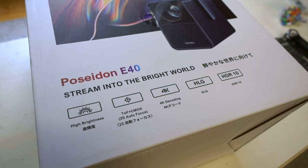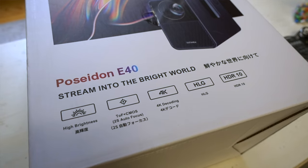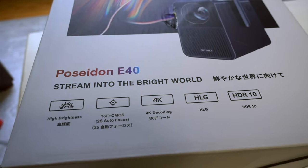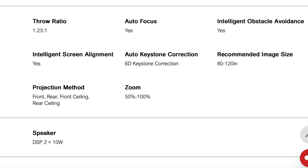The specs look pretty good on paper. It's rated at 1000 ANSI lumens, which is acceptable in this price range but kind of the minimum for a home theater setup. It's got 6D keystone correction, autofocus, auto-screen alignment, and intelligent obstacle avoidance — pretty good for projectors in this price range, if it works.